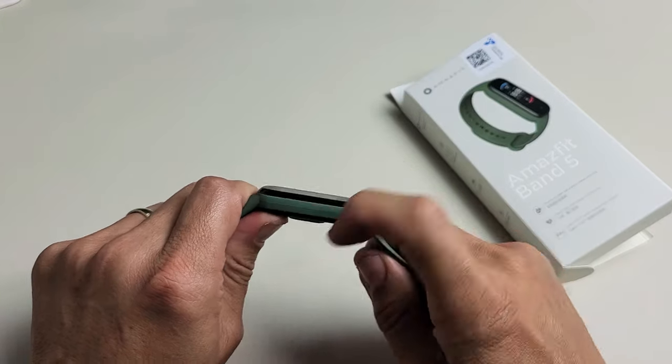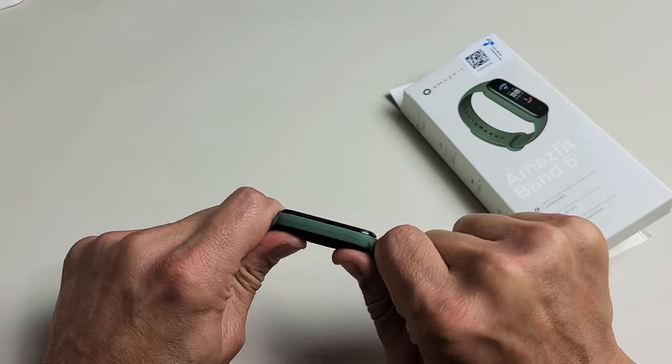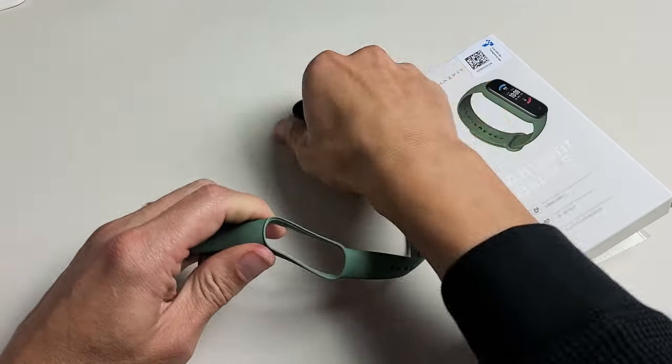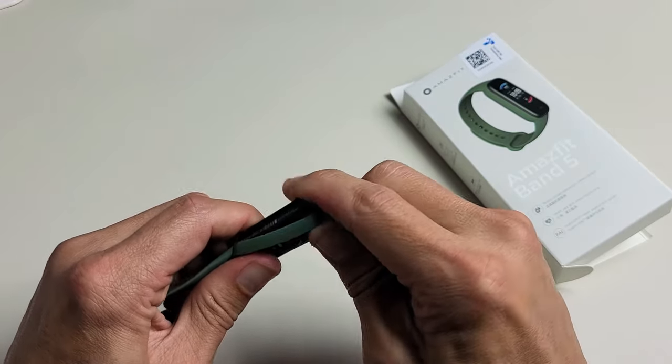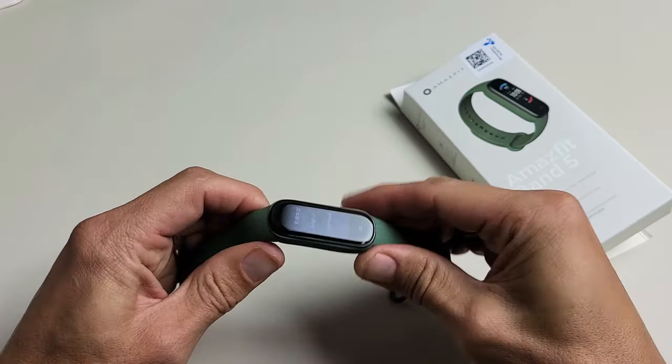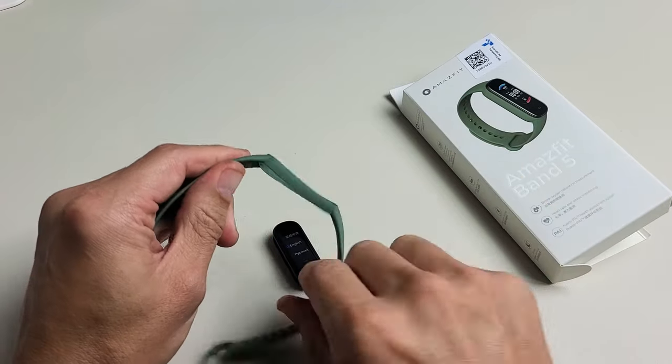To take it off you can pull it upwards or downwards, it doesn't matter. If I go upwards, just pry it out like this — just like that. You can also go ahead and do it from the bottom, just bring it down this way, just like that.